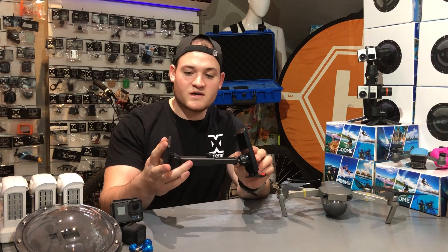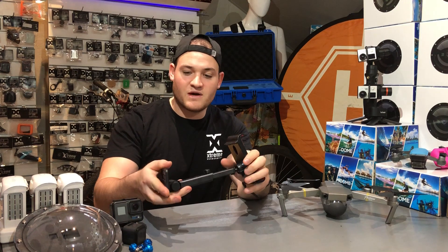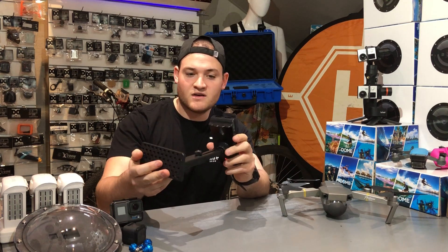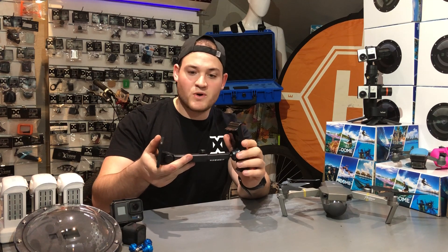Today we're going to talk about this absolutely awesome mount. It is a mount that will allow you to basically put a cell phone or a tablet onto your Mavic Pro or Spark controller.